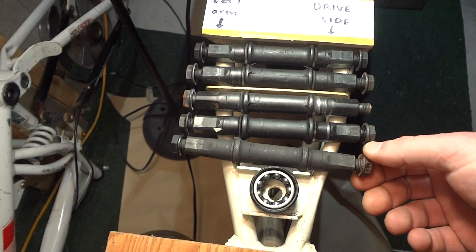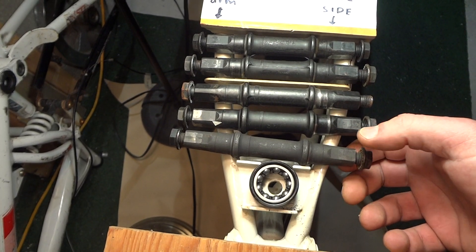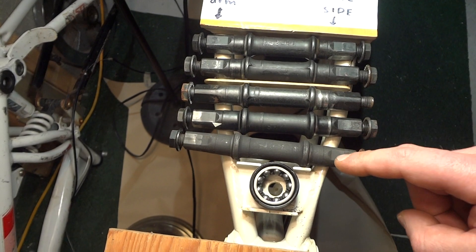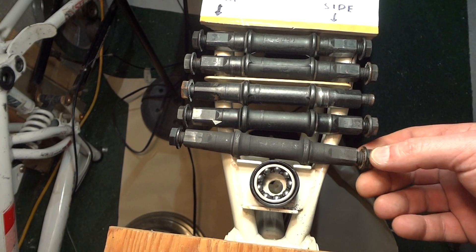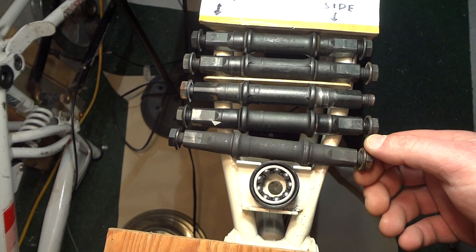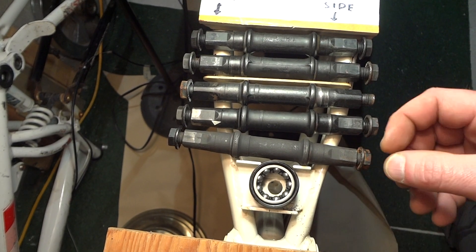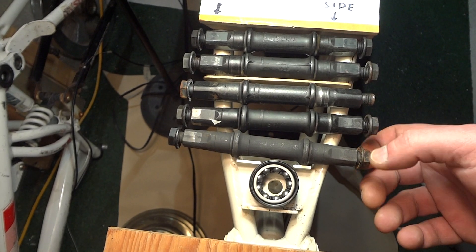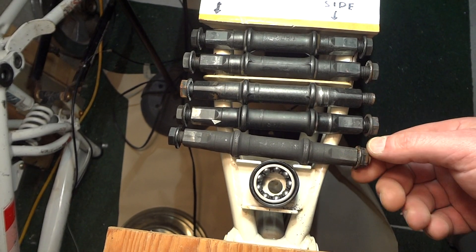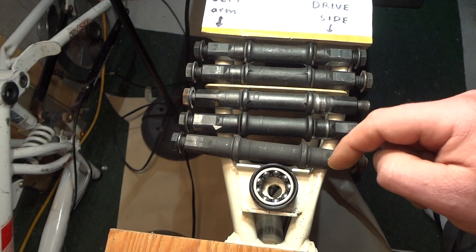Another thing: these nuts on the end here — what they're meant for is not to hold the arm onto the axle. They're meant to sort of press it on to a certain torque. You can actually remove these nuts and it should stay on because of the taper. So if you find that your nuts are loose, don't re-torque them as long as they're not literally falling off — because what's supposed to hold them from falling off is the end cap. Don't keep torquing over and over because it's just going to get looser, and the crank arm is just going to get forced further onto the taper.